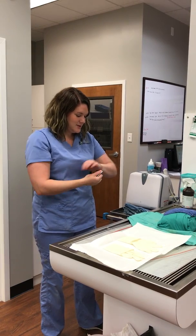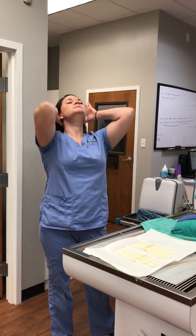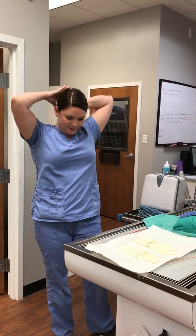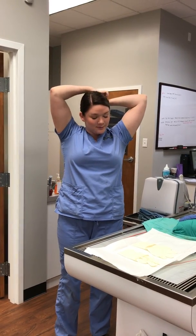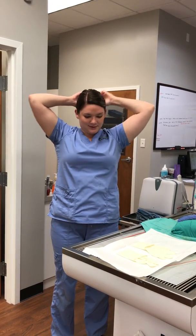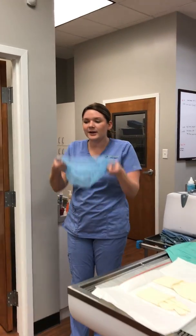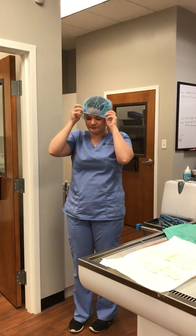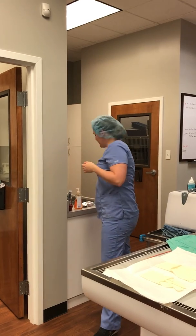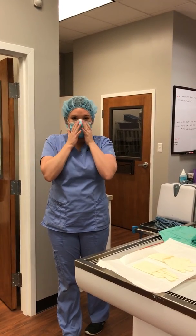The next thing is to pull my hair back. Since I have longer hair, before I start the scrub, I want to go ahead and put my mask and cap on, because I can't touch those items once I've been scrubbed in. So I'm going to put my cap on, covering all of my hair, and then put my surgical mask on.